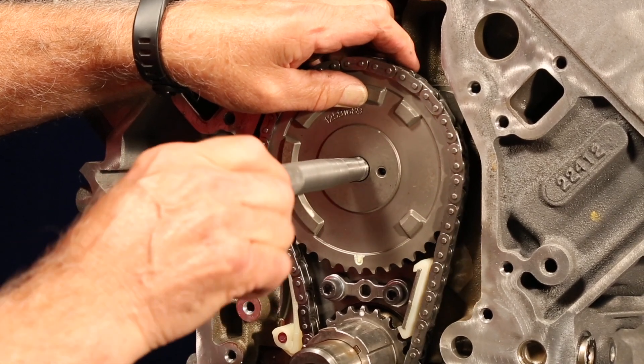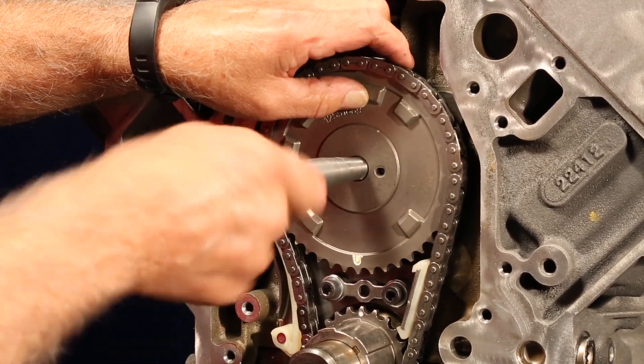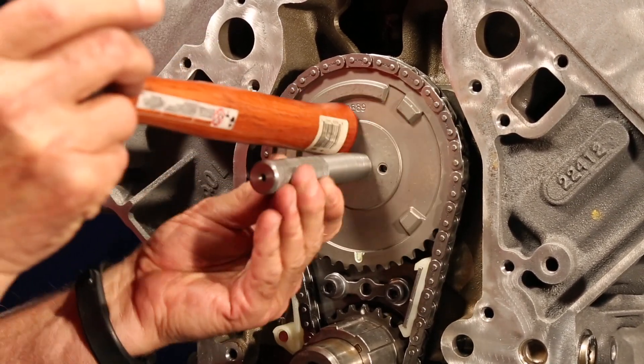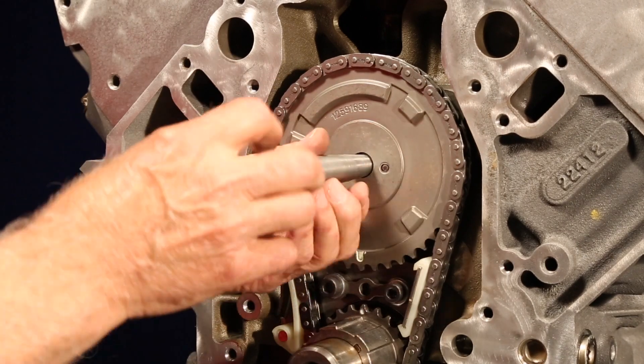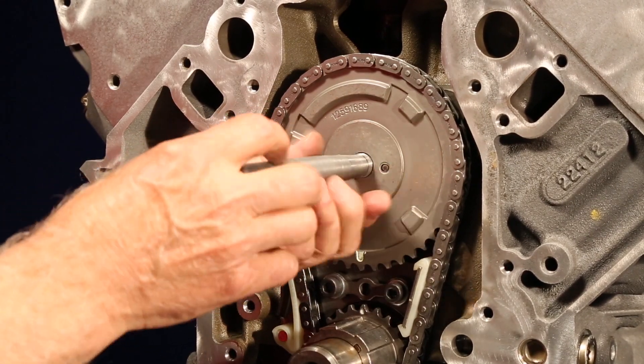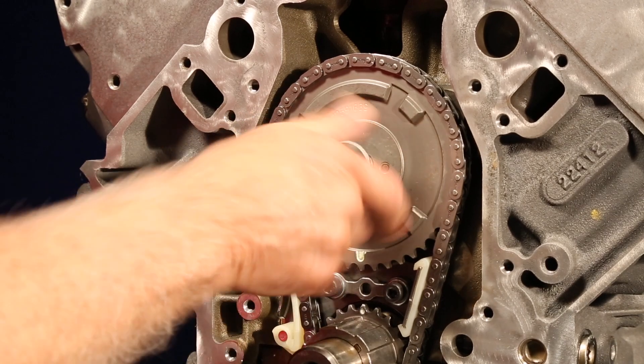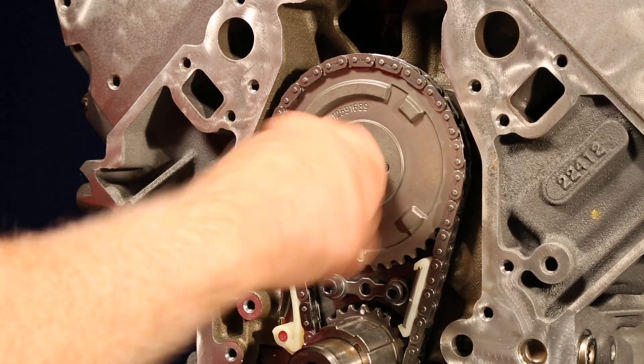slide the sprocket over the tool, then thread the tool into the cam. Pull out on the cam and engage the sprocket or actuator over the locator pin. Next, remove the sprocket installation tool and by hand thread the CMP actuator valve or bolt into the cam.